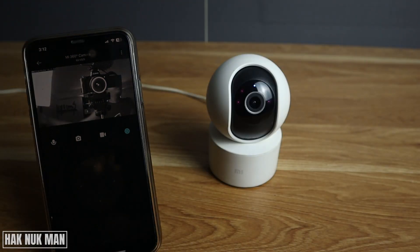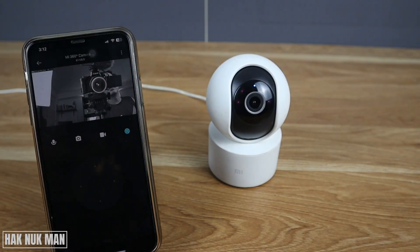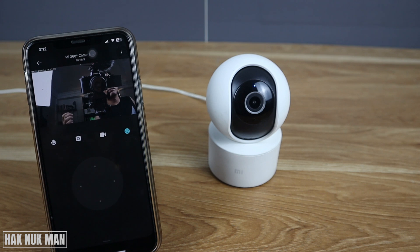Now let's try turning off the light again. There is some light in the background, so I need to cover it. Then it changes to black and white — you can see now it has become black and white.